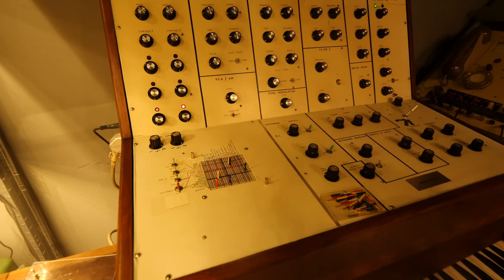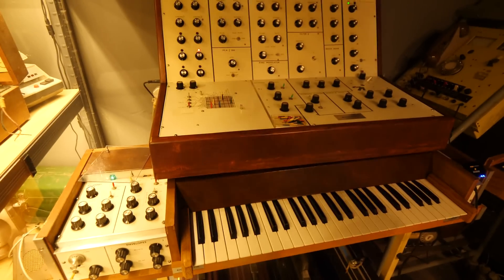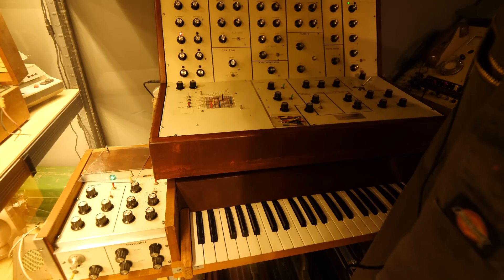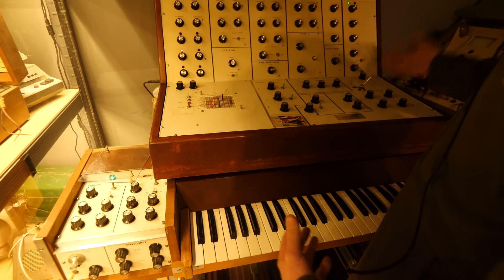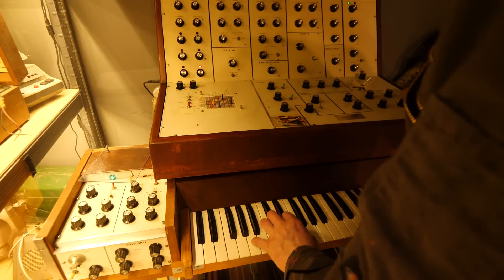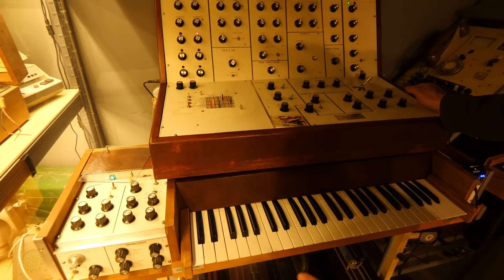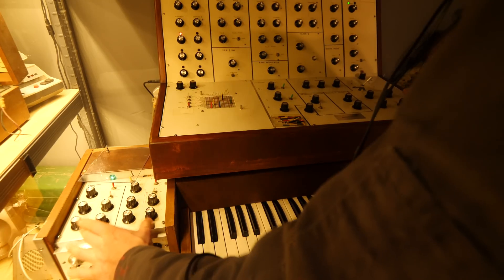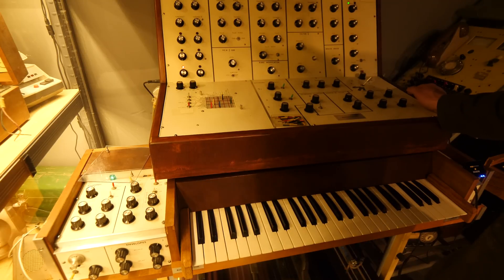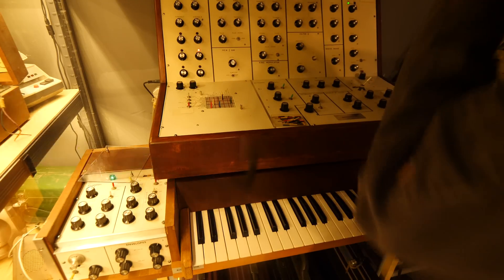Right now it's only really functioning on the joystick. As you know, there is a keyboard underneath. What I'm going to try and do today is work out a simple setup that involves the joystick, much like this setup already, but also try and involve the keys a little bit — not in a particularly musical manner, because the musical VCOs need another look with the keyboard.